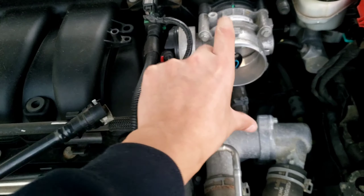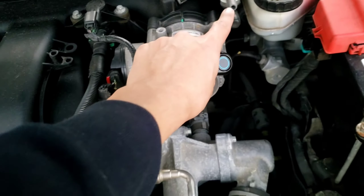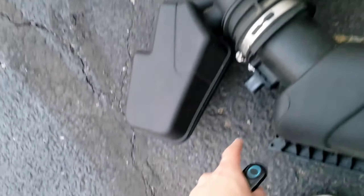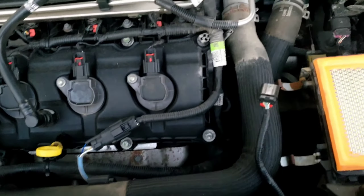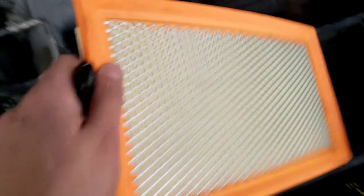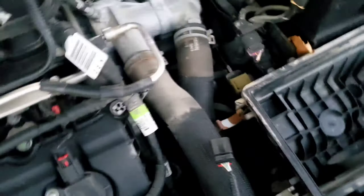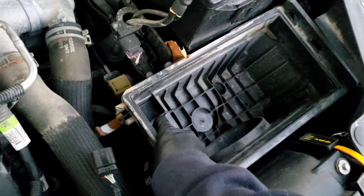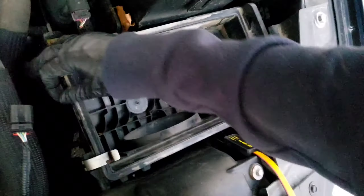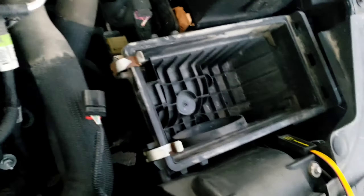I just loosened up the 8mm at the throttle body, and I forgot there's a little hose that goes on here — you just take it off, lift everything off, and take it off as one complete piece. Now I'm going to remove the air filter, and this box literally just comes off.